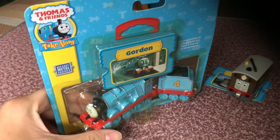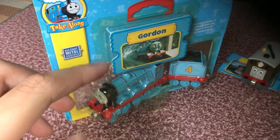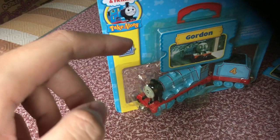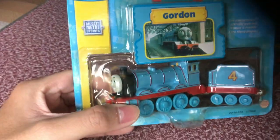Now, if you might be asking what is Take-Along again — let me give you a quick rundown. It was made back in 2002, and it was changed to Take-A-Play in 2009, until it was bought by Fisher-Price.